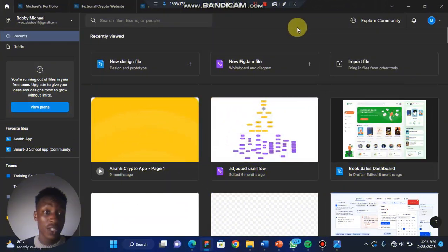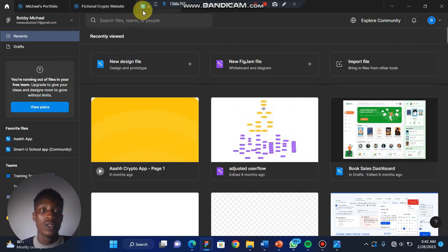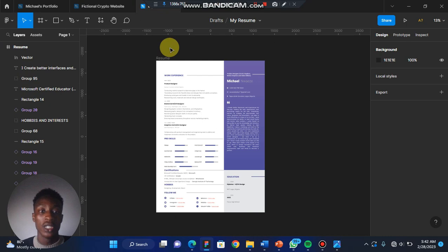Hello guys, this is Bobby Michael, welcome to my space. Today we are going to learn how to save a Figma file offline. You can pick any file in your Figma or any project you are working on that you want to save offline.